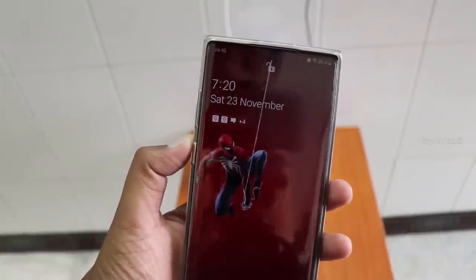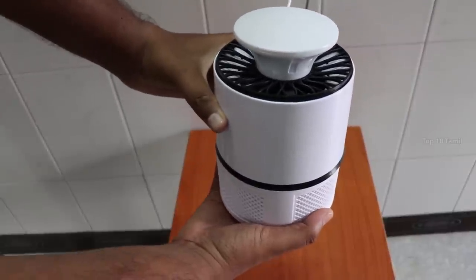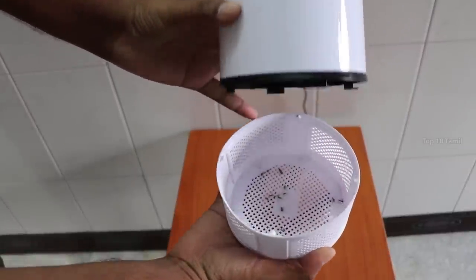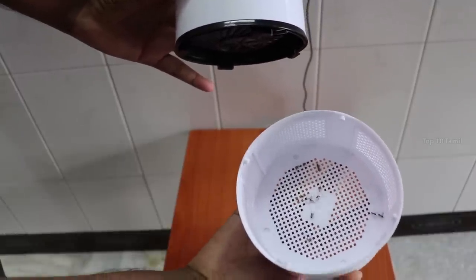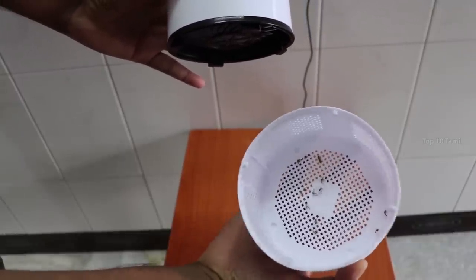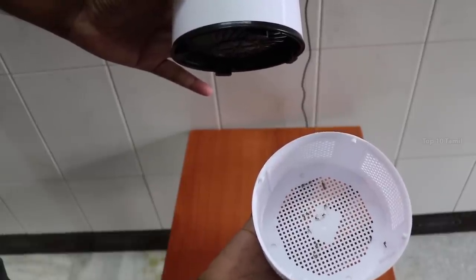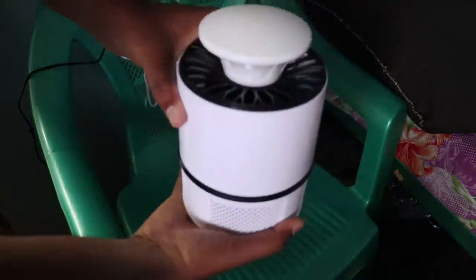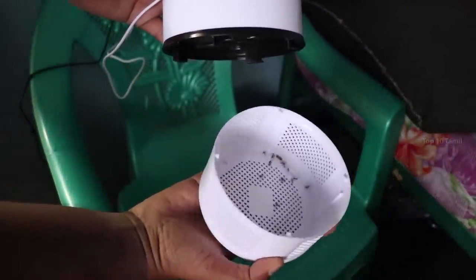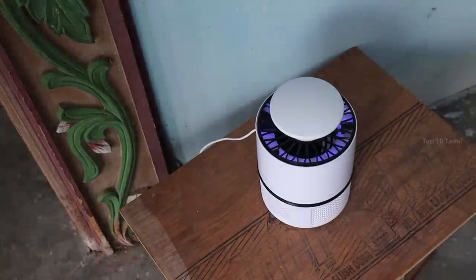In the morning at 7 o'clock, we check the results. In the hall, there is a mosquito trap. Opening the tray to the right, there is a mosquito trap. In the house, we check at position 9. We leave a mosquito lamp in the bedroom to compare. There are only 3 mosquito lamps used in the indoor area.